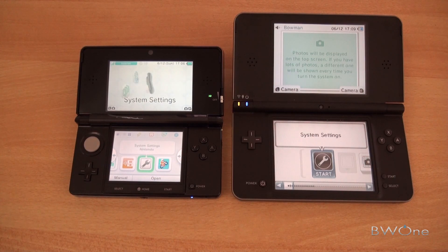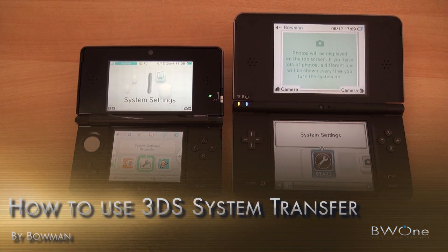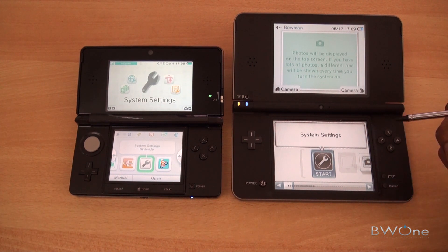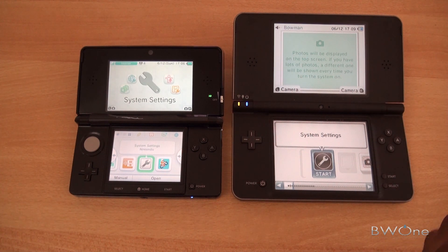Bowman here from VW1.com. I'm going to show you how to use system transfer between your Nintendo 3DS and your DSi or DSi XL. The recent update to the Nintendo 3DS allows you to system transfer content from your DSi or DSi XL over to the Nintendo 3DS, and we're going to go through that setup.